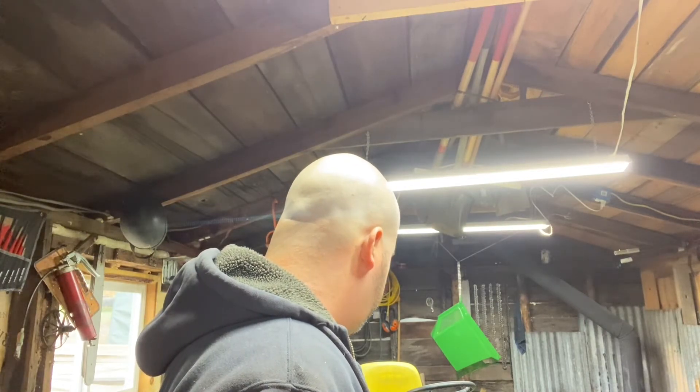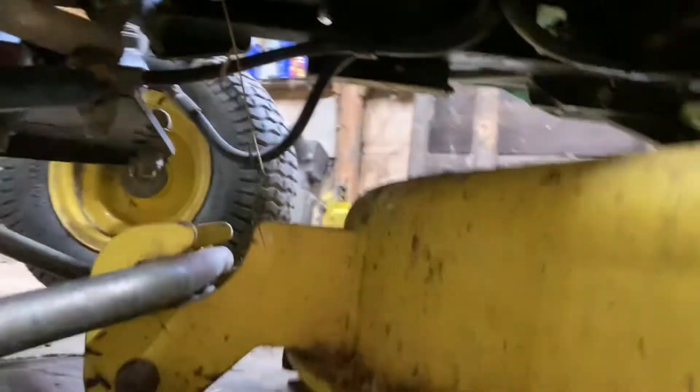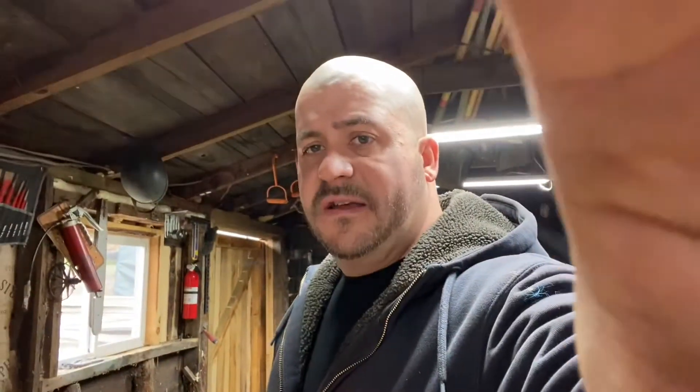I've got to tighten up that linkage — there's a big gap in there that I noticed when I recorded recently. So I've got some deck leveling to do as the next step, and then I want to go out and do one more pass on the lawn. Once that's done everything will probably be covered in schmutz again anyway.